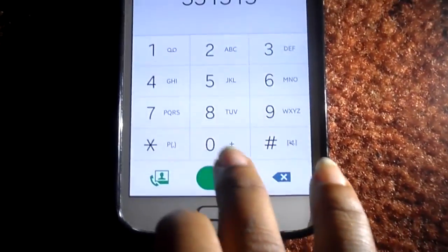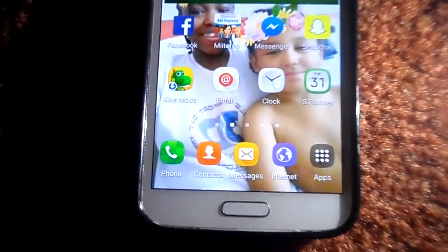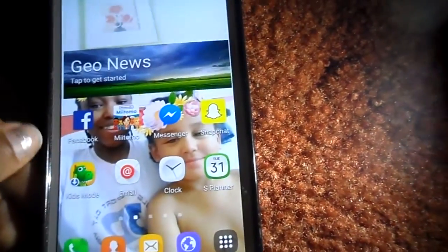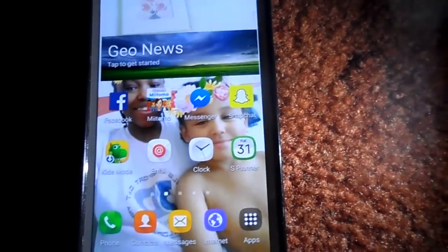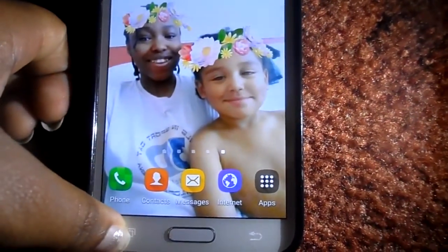Everything is still the same — you can still tap about and stuff. If you scroll down, everything else is still the same. If you go to the clock, it's still like Android Lollipop. If you just swipe across, nothing's really changed.